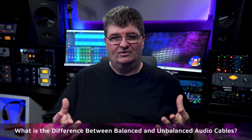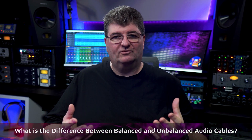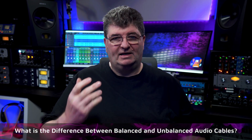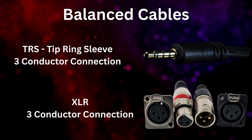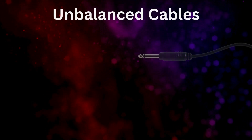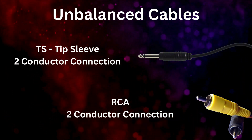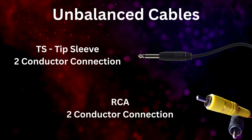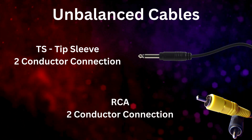So just what's inside audio cables? When connecting audio devices you'll most likely use one or more of these types: XLR, quarter inch TRS — which comes in other sizes as well — where TRS means tip, ring, sleeve, so three connections. You could also use a quarter inch TS, meaning tip and sleeve, so two connections. And finally RCA, which also has two connections.